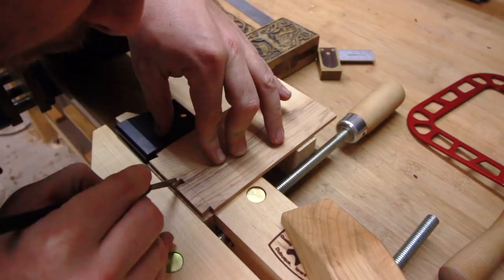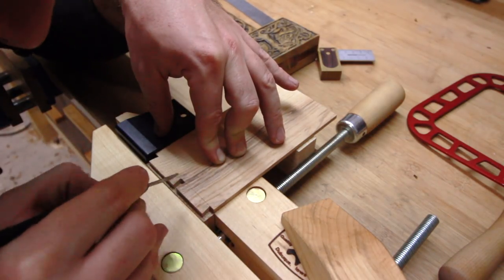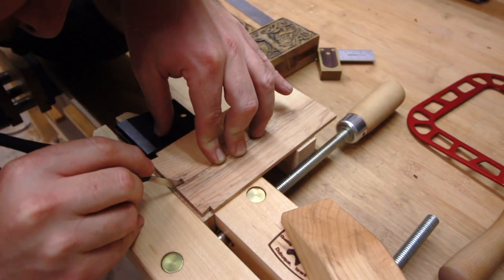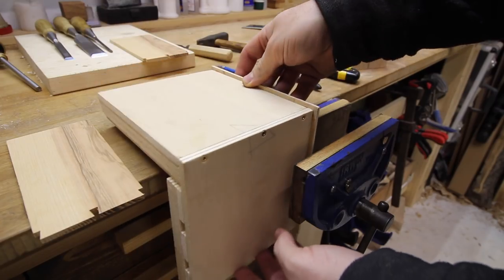Transfer the tailboard to the pinboard by using a knife. You can use a square to align it, or even better, make a small alignment jig because it's much faster. I'll leave you a link to the video of making the jig in the description.